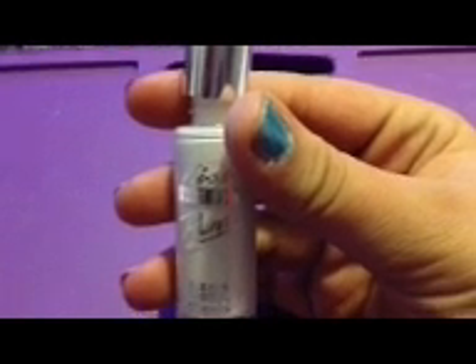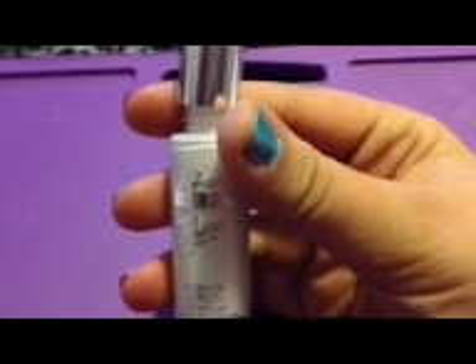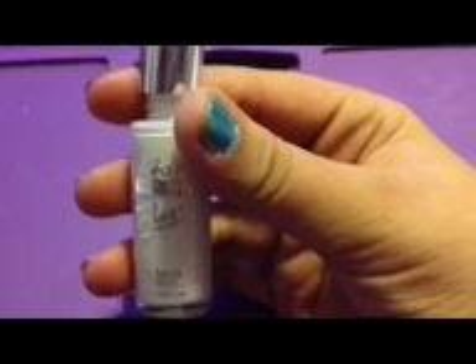To make the eyes of the pig, we're going to be using a white. I'm using Kiss Nail Art Paint in white. You just need to make two little white circles right below the ears. You can make them either as big or small as you want.